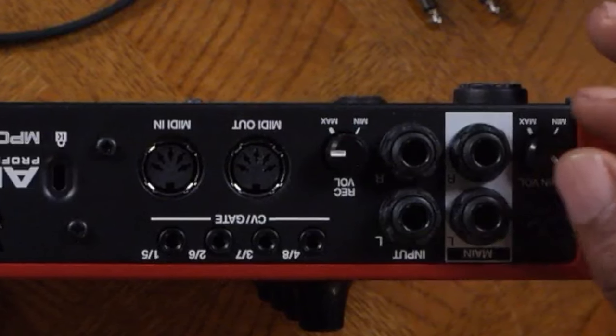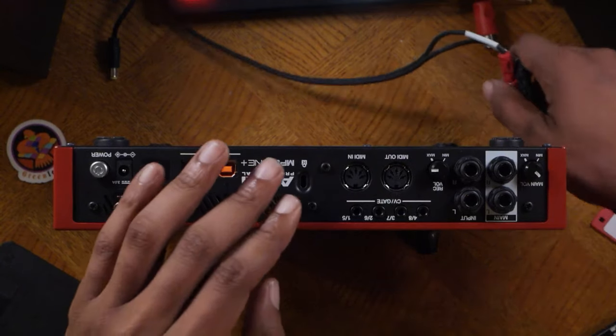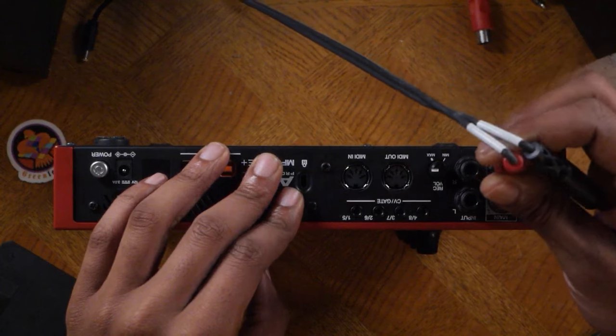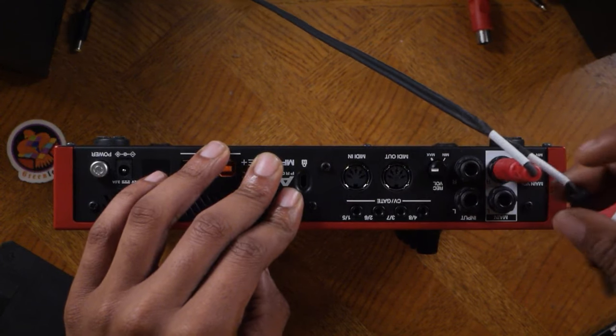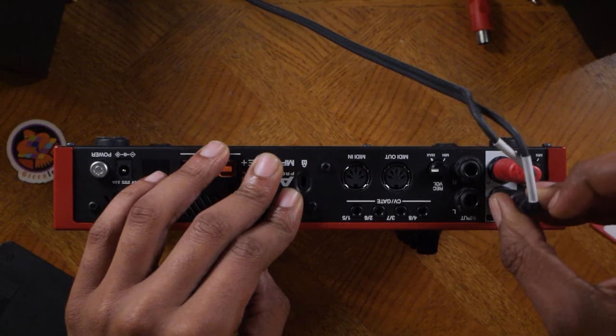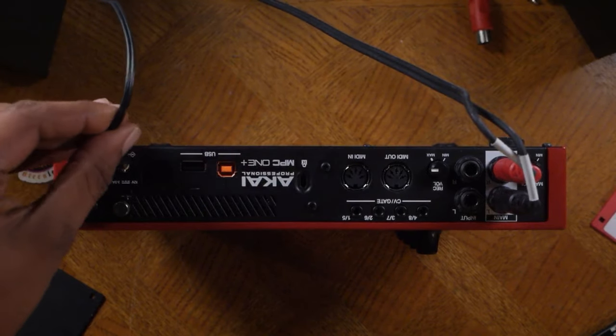I recommend that you adjust the main volume as you need. We'll take our quarter-inch cables and plug up the MPC — plug the red into R which is right, and then plug the black into L which is left. Then let's plug up the power supply right here.